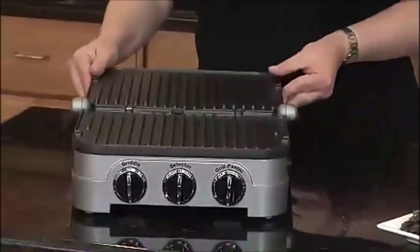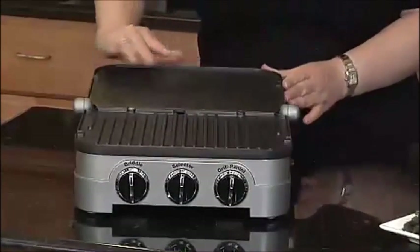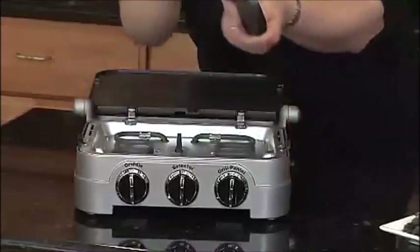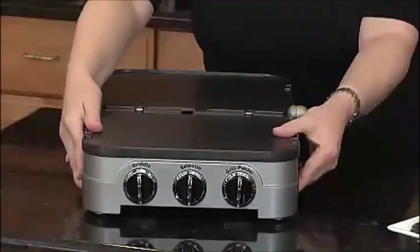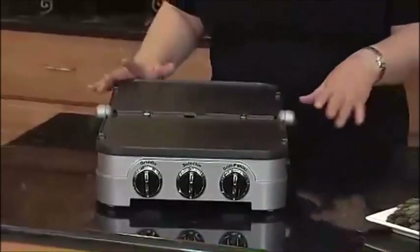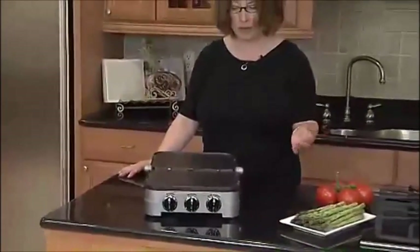When you pop out the plates and you turn them over — because they're reversible — it's now a griddle. It's really simple and easy to use. The other thing I love about this is that the plates go right in the dishwasher, so it's really easy to clean up. You can cook a homemade meal in 15 minutes or less, including the cleanup time.